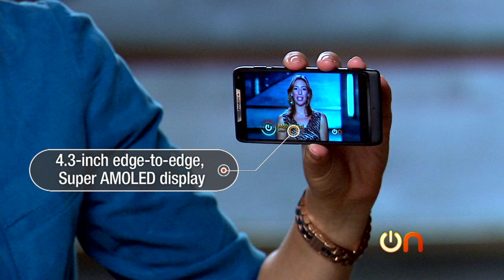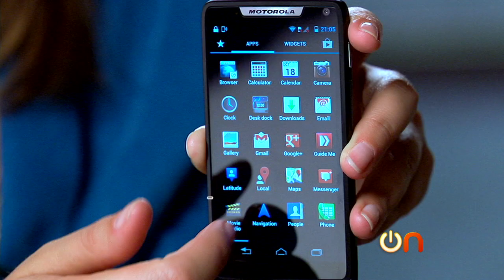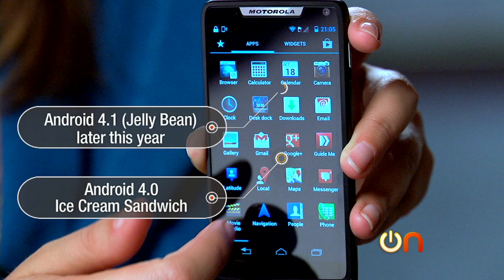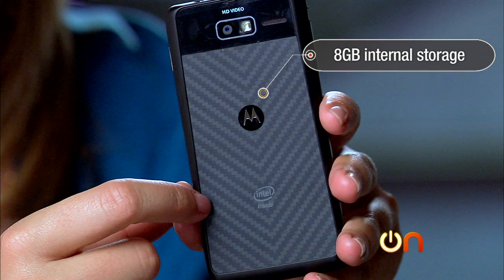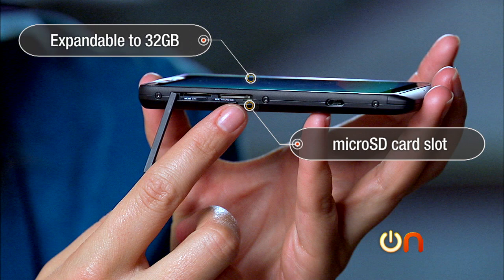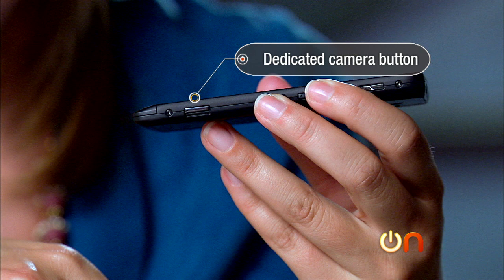It has a 4.3-inch edge-to-edge Super AMOLED display. It runs — I am sorry to report — Android 4.0 Ice Cream Sandwich. Jelly Bean is expected sometime later in the year. There's only 8 gigs of internal storage, but there is a micro-SD slot, so it's expandable to 32 gigs, not 64. There's also an 8-megapixel camera, and the international version has a dedicated camera button.